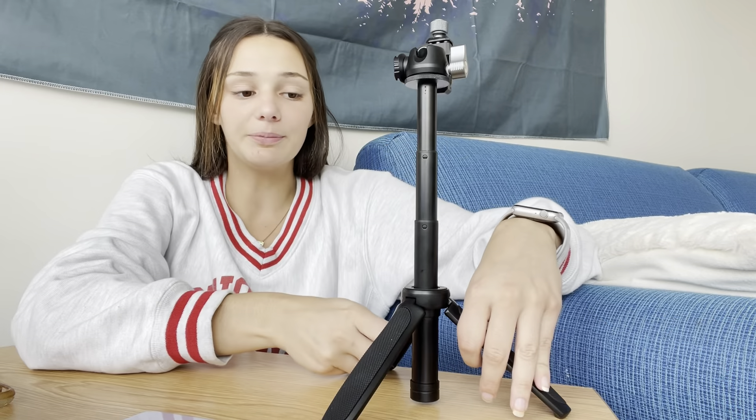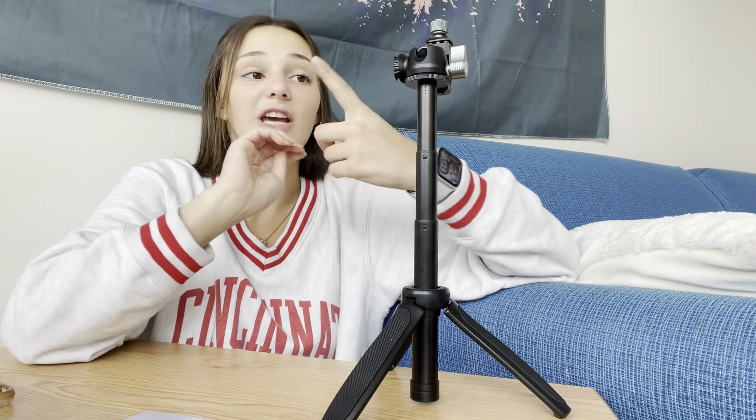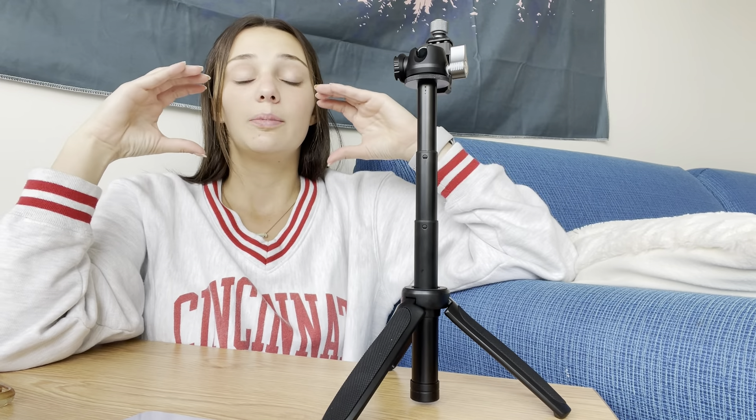It becomes a tripod for phones so you can shoot movies, record things — anything you would need a camera or phone for. Here's the whole tripod standing up. It really is a great product for people looking to shoot movies or take pictures who need a higher angle and a stabilized base.